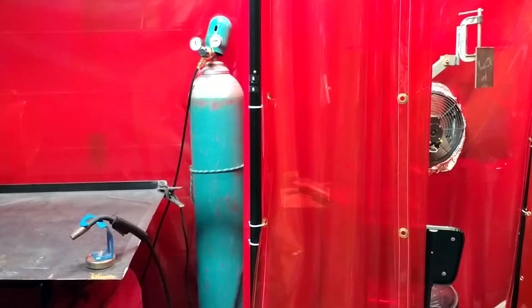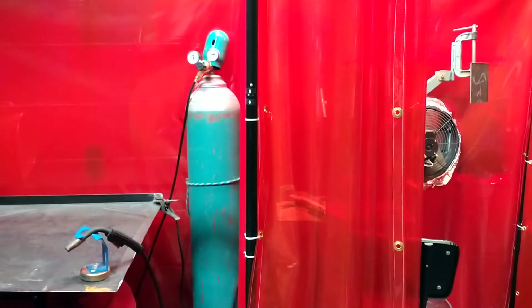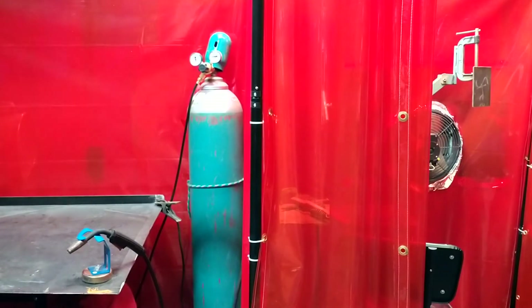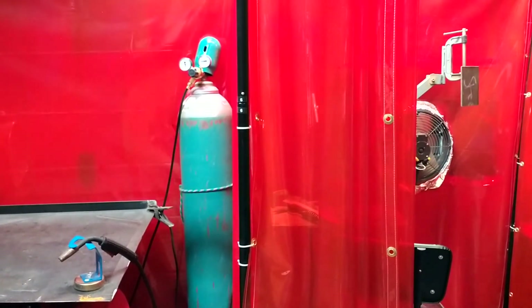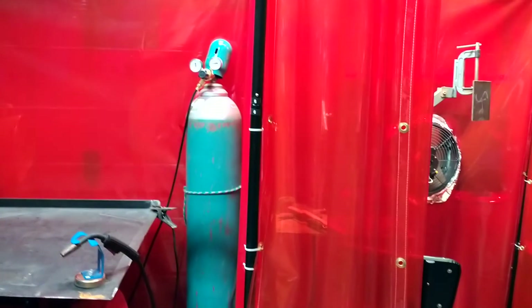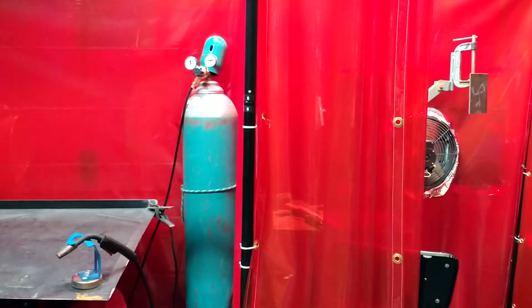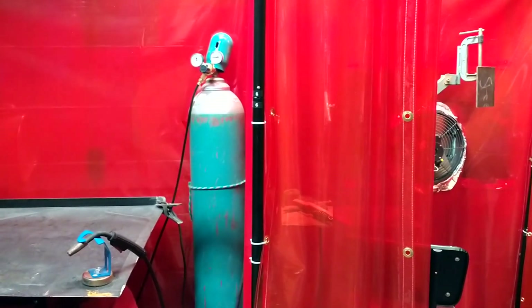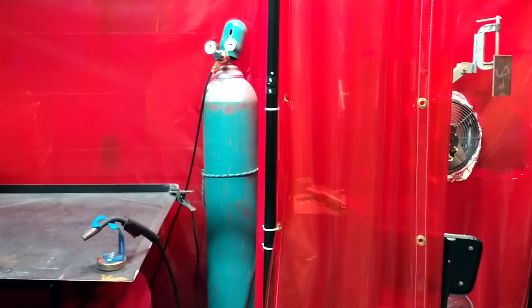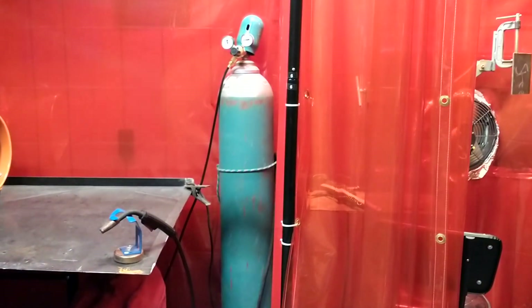I would most definitely say stick welding, MIG welding, and flux core welding are the three procedures that are very common and in great demand. TIG welding I also do, but TIG welding isn't a big need for those who are just trying to get started and find what they want. For some who do want it, we offer TIG welding — it is available. But I teach more stick, MIG, and flux core welding.